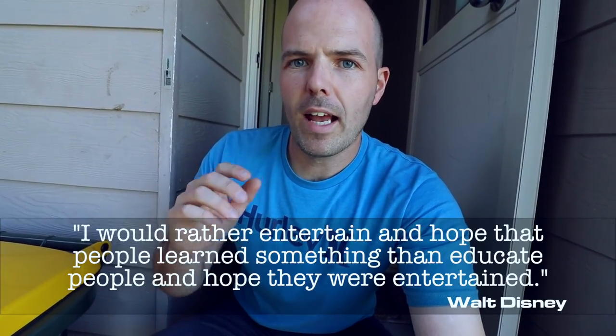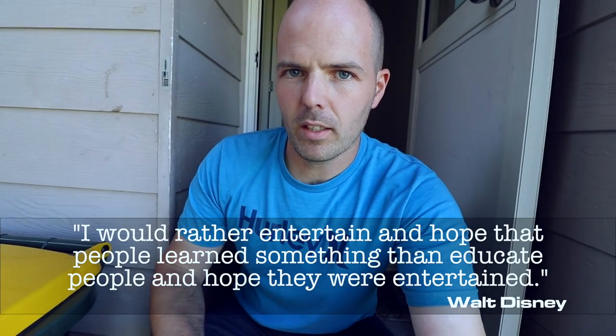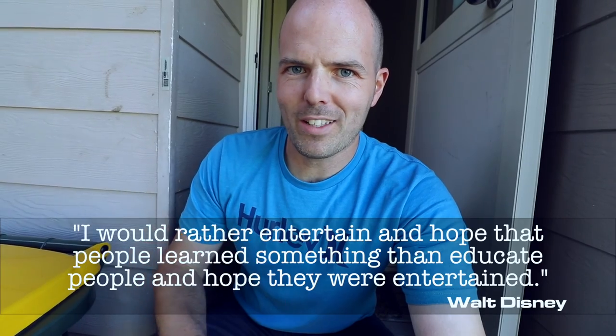I have got an excellent quote for you today. It's not relevant to the Jet Powered Skateboard Project, but it is relevant to this video and all the videos I do. This video you're watching will be my 213th video upload in a row — once every day, haven't missed a day yet. Anyway, it's by Walt Disney, and he said: 'I would rather entertain and hope that people learn something, than educate people and hope they were entertained.'